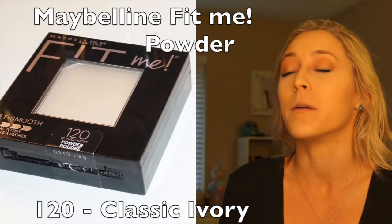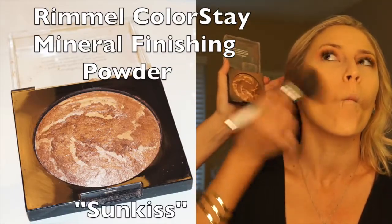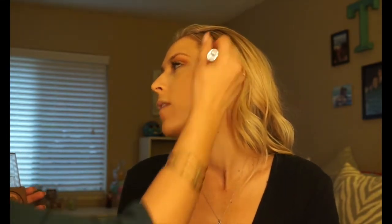Following that, I'm going to set the face with Fit Me Powder by Maybelline — just a thin layer will do. You don't want too much on your skin, just enough to keep you looking matte and put together all day. Next, I'm going to bronze her up using my favorite drugstore bronzer by Rimmel. A little goes a long way, but it's going to give her face a really pretty bronzed goddess glow, especially when the sun hits it. Place this under the cheekbones and around the perimeter of the face.